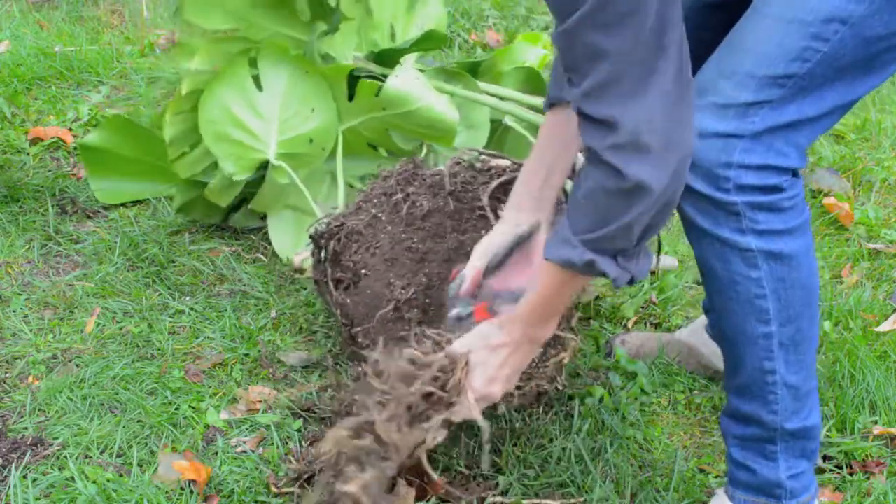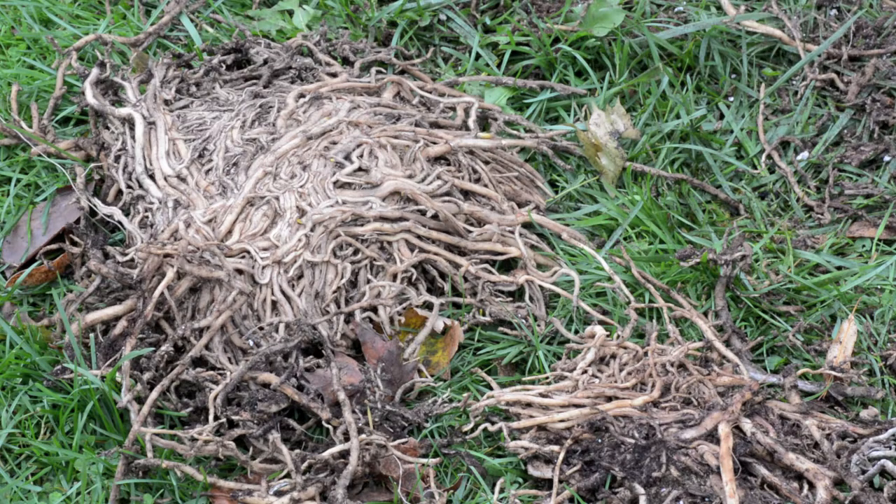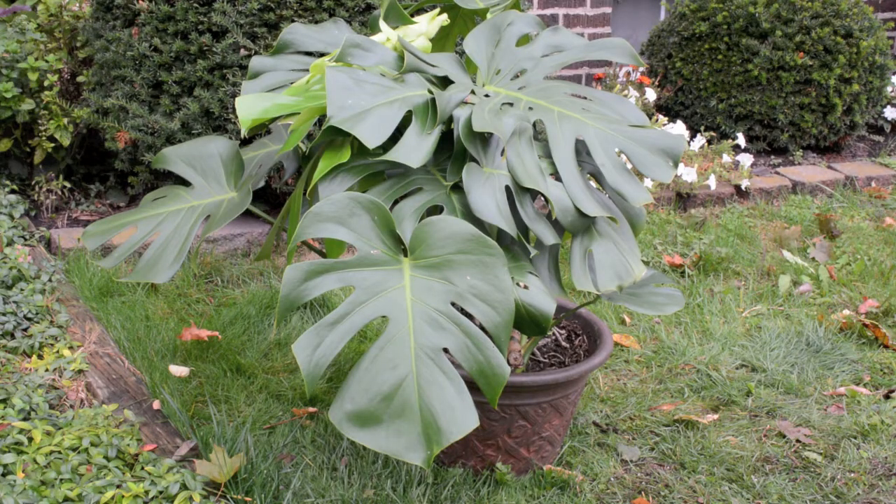I'll add fresh potting soil, soak it, and take it indoors. Not textbook, but better than another year root bound. I'm Kathy Renwald for thespec.com.